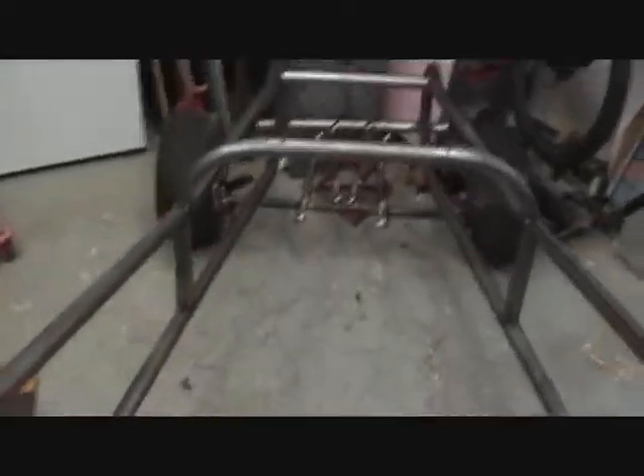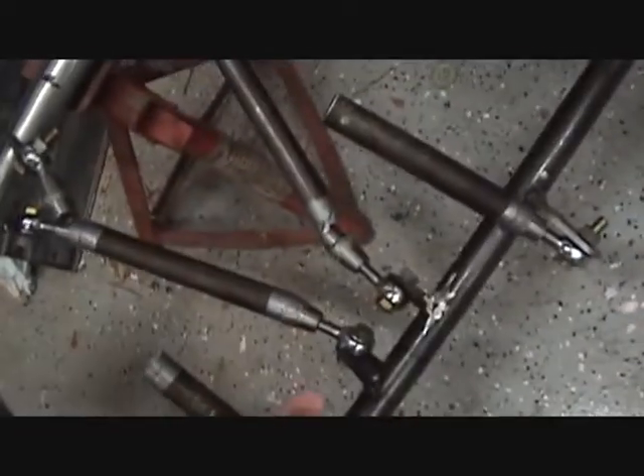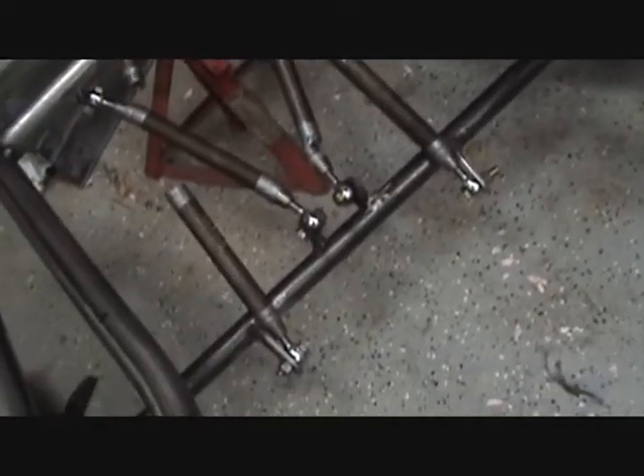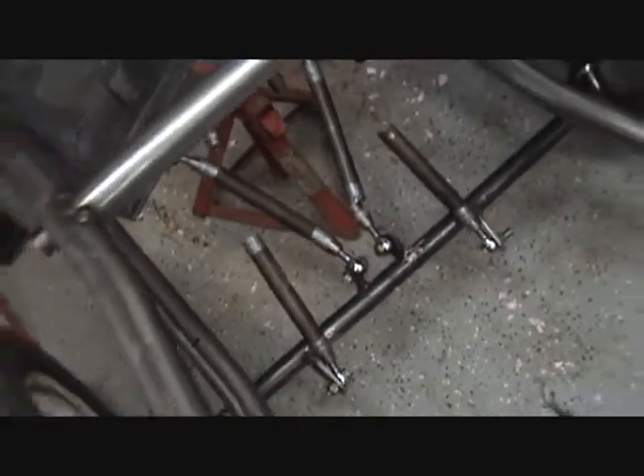I've got the four-link hung on the front but it's kind of falling apart here. You can see this tube is a little bit disconnected because I'm waiting on the tube to come in that I've got on order — they're having a hard time finding some.